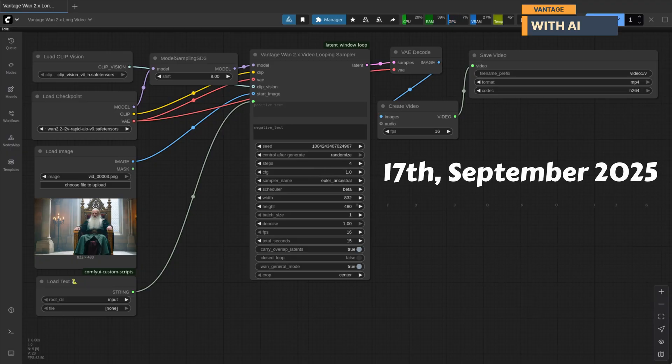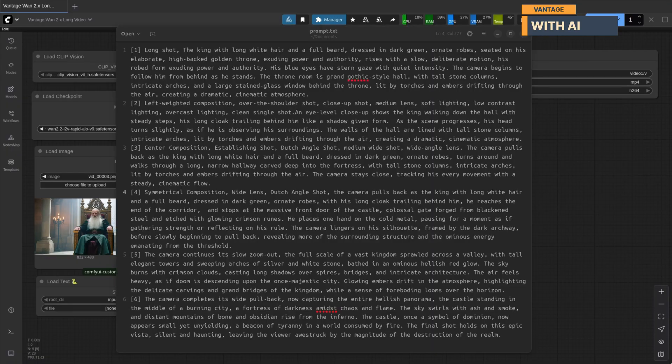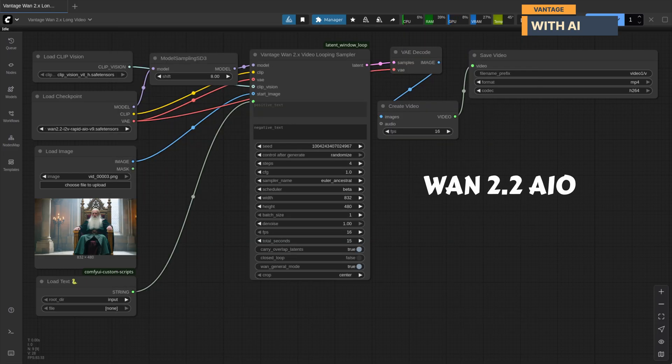The preview you just watched was rendered on an RTX 3060 12GB in 40 minutes. All I had to do was provide a simple list of prompts in this format. This particular sample was created with WAN 2.2 AIO.